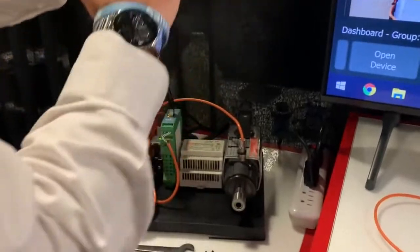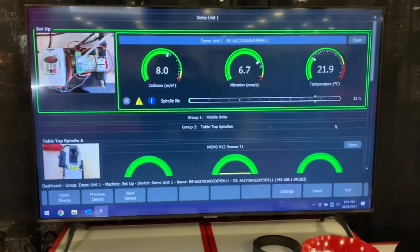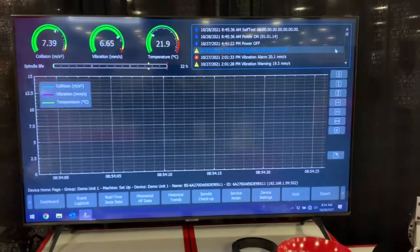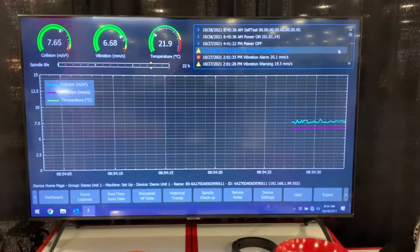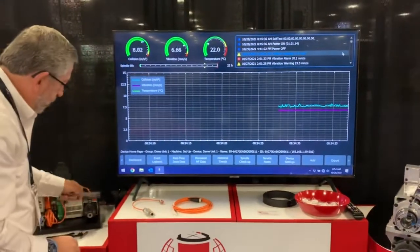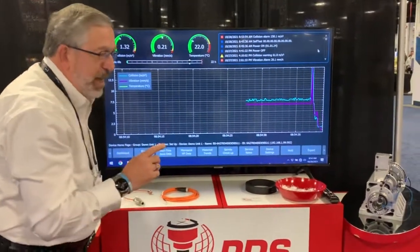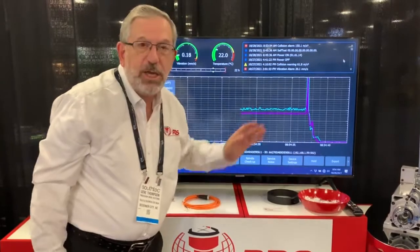This is live data. It is measuring all of the temperatures, the vibration, and the collision. If you happen to hit a clamp during operation, the signal is less than one millisecond, and that is sent to the e-stop, and all axes can stop at that time.